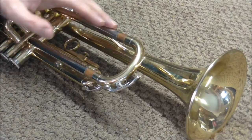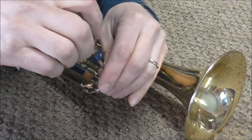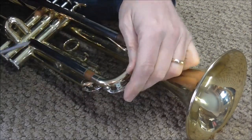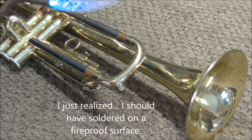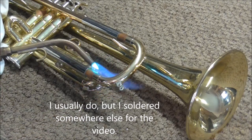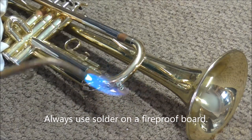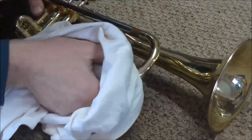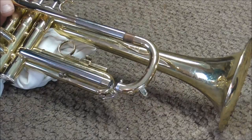Since that's not an option on this trumpet, I'm going to have to do a little unsoldering. I'm going to take the water key off so I don't burn the cork. I'm going to unsolder right here. Since this slide is loose, I'm going to push it in and get it out of the way. I'm going to heat that up just enough to loosen up the solder, and then push that in. This slide tube is in — now I'm just going to get a little leverage so that I can twist that loose.